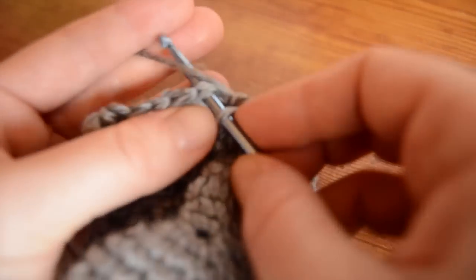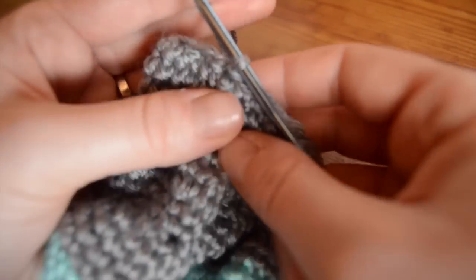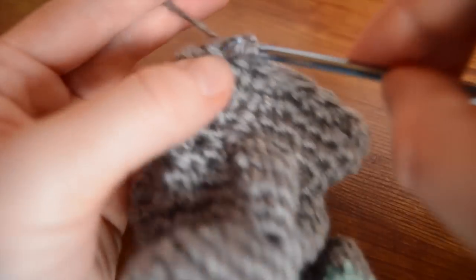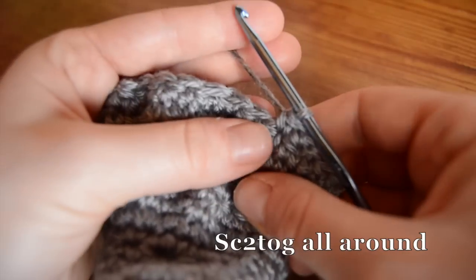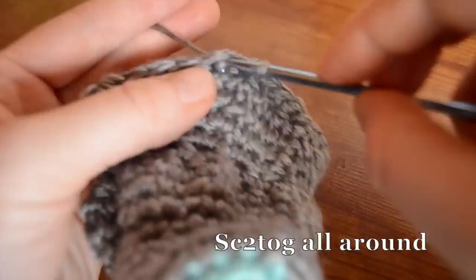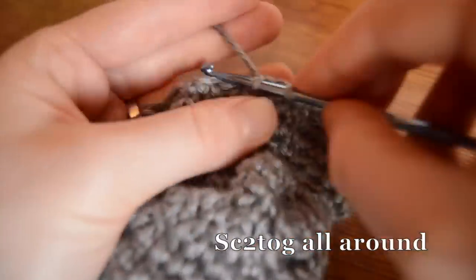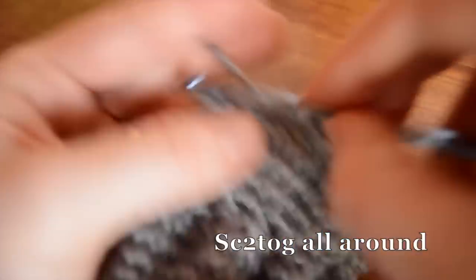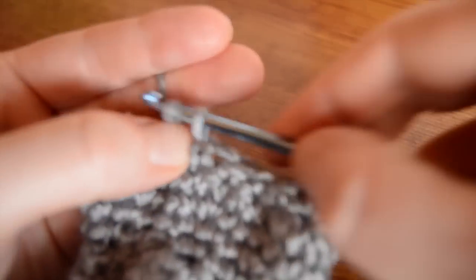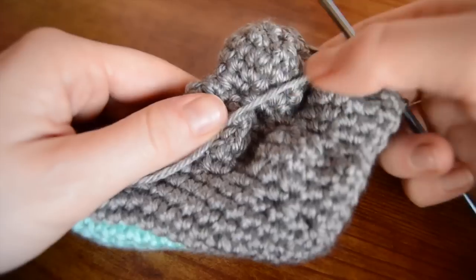So we're back where we started, so join with a slip stitch. Okay, we have one more round left, one more round of decreases. Chain one, and then single crochet two together all the way around again. And then join with a slip stitch. And they're done.